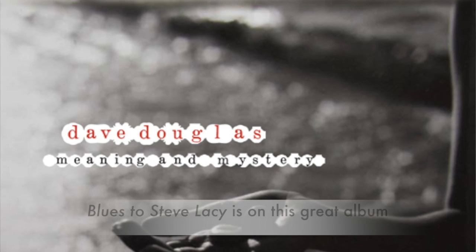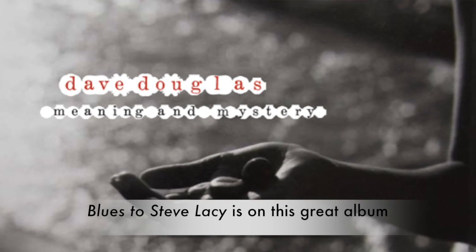It sounds nice when the drummer uses brushes; it also sounds nice on sticks. I believe as I dig back and try to figure out where I got the idea for this, I think I heard a similar mood on a Dave Douglas tune called Blues for Steve Lacey. I'll have to fact-check that, but I think that's what it was.